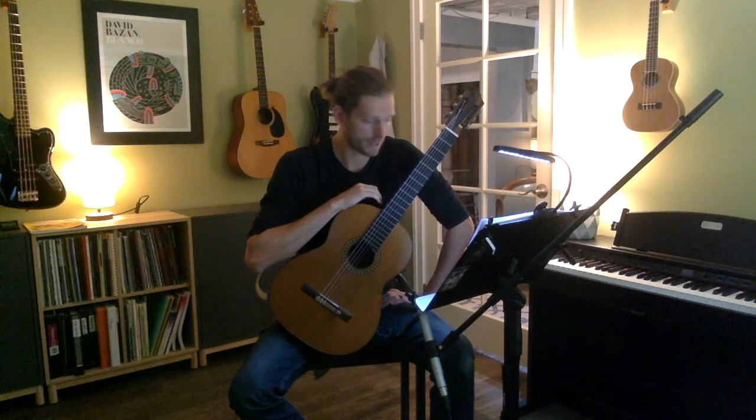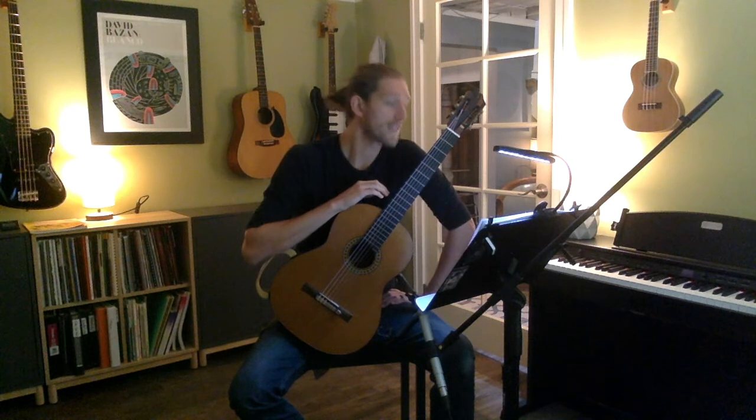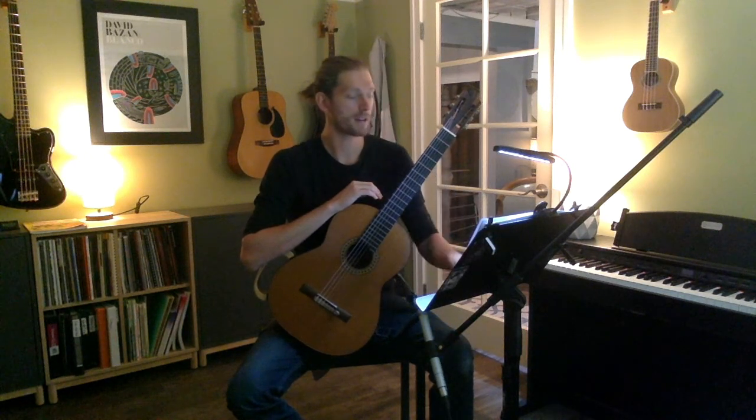We're going to start our metronome. I'm going to start it a little lower, and if you find it's too fast for you, that's just fine — I recommend practicing on your own at a slower tempo. We don't want to play this thing metronomically; we just want to make sure we have control of each individual action. So I'm going to start it down at 48 beats per minute.